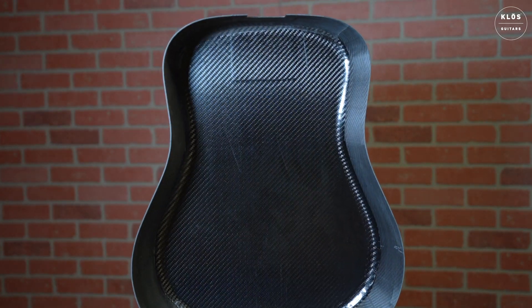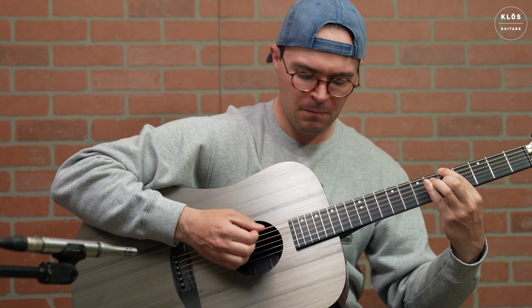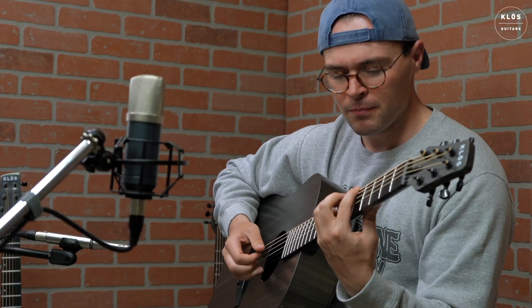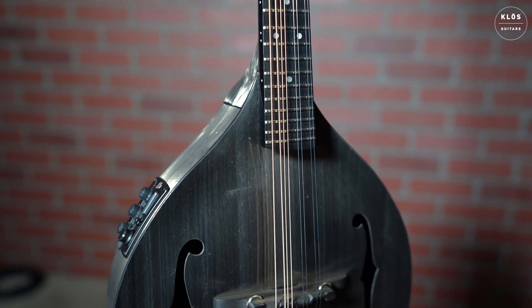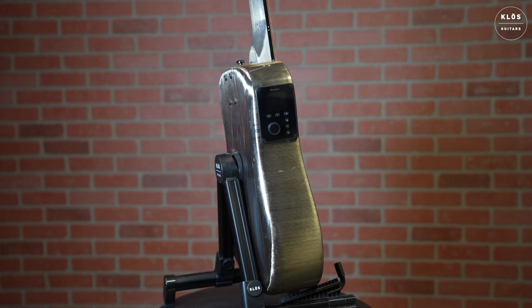Carbon timber not only produces a distinct tone, but also makes for one of the most durable instruments on the planet. Every carbon timber instrument has a unique grain pattern, making your guitar the only one in the world that has that specific look.